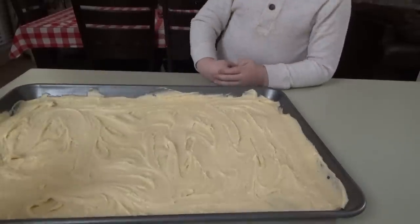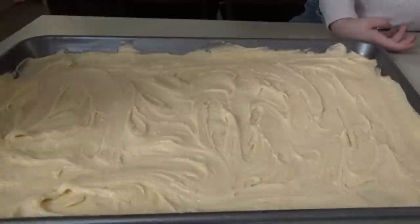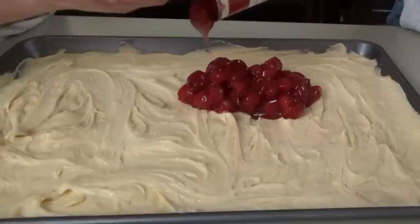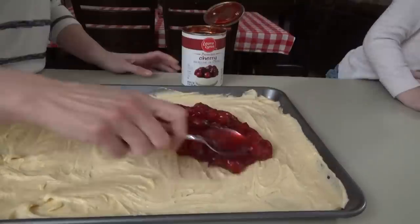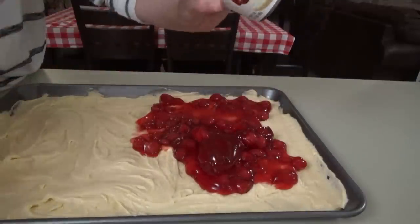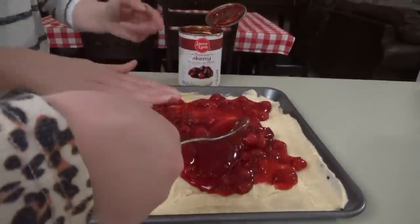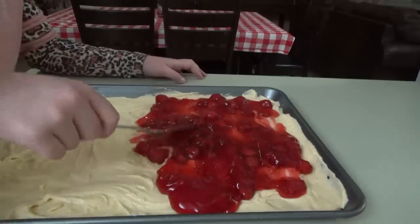What is that cherry stuff? That is cherry pie filling! I don't like cherry pie filling — it's yuck! This half is going to be cherry, and the other half is going to be blueberry. Don't come past the half here. You can do all cherry or all blueberry, but you will need two cans of pie filling or one of the really big cans. These cans are 21 ounces.